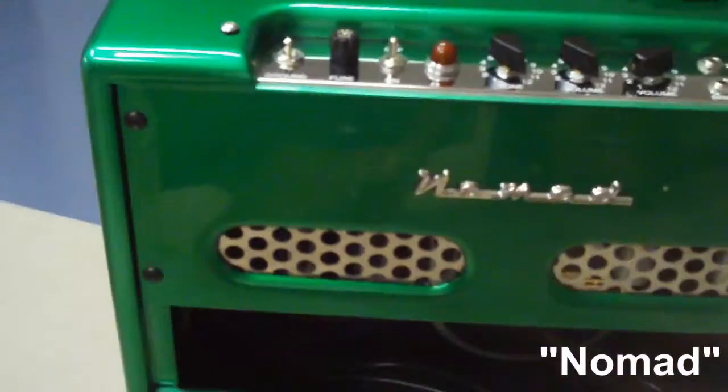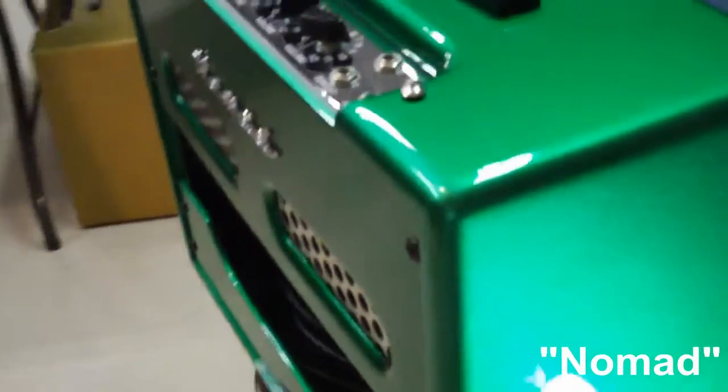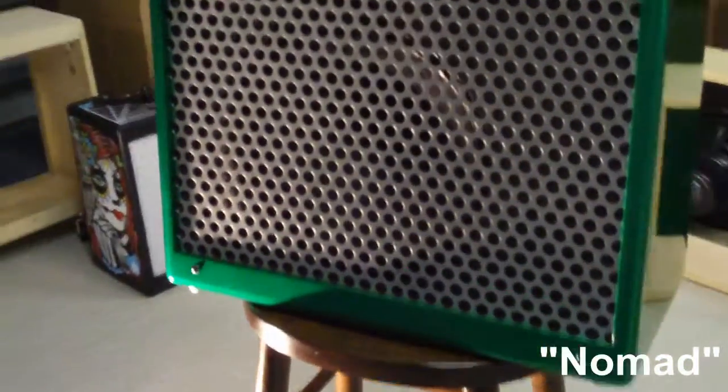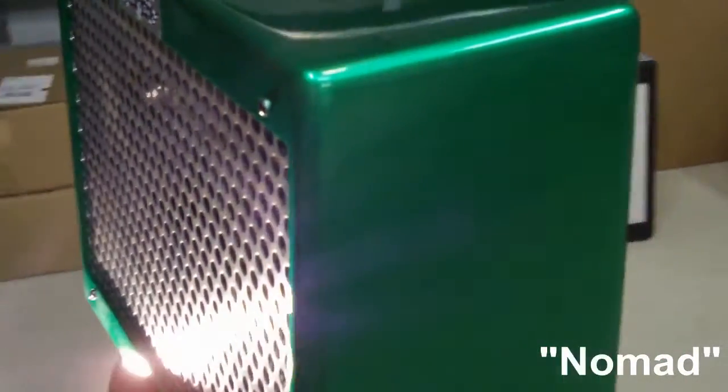Utilizing the finest in new, NOS and vintage components, no two custom chassis are alike, as differences in iron, capacitors, speakers, valves and the overall scarcity of top quality vintage components render each amplifier unique in its own right, with each chassis possessing an individual sonic signature.